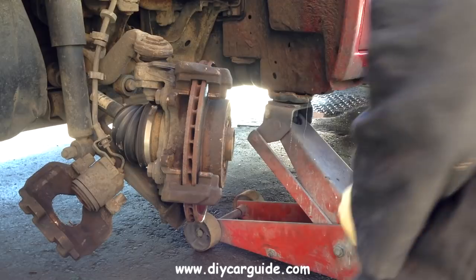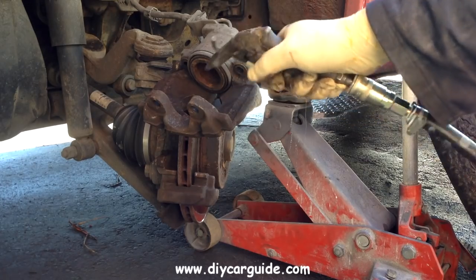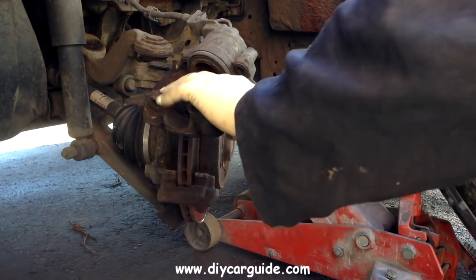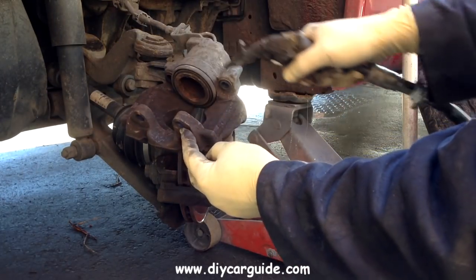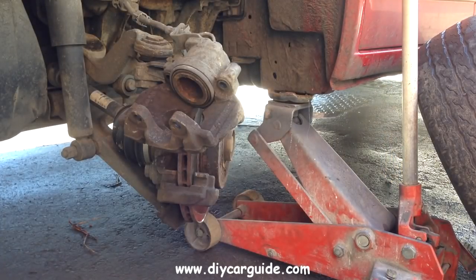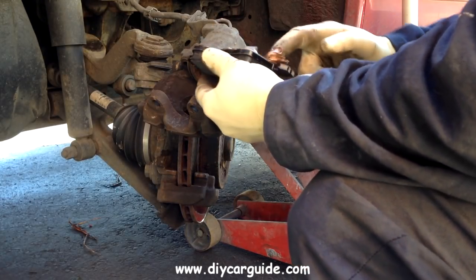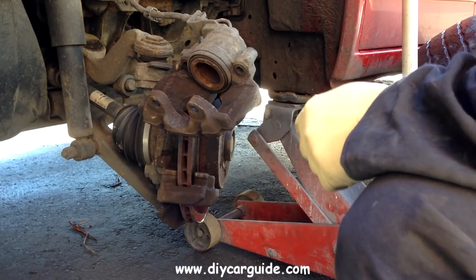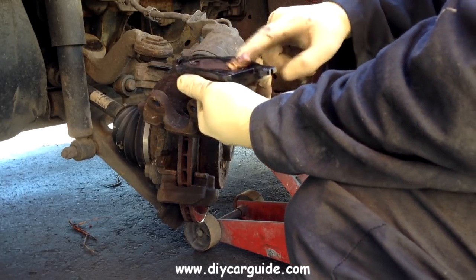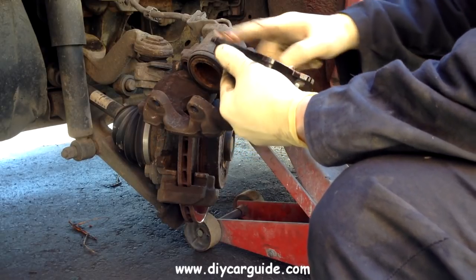Next I am going to blow out the old brake dust. Now I am going to put copper grease on the backs of the new brake pads on all the metal contact points between the brake pads and the caliper, and if you have watched my other videos on fitting brake pads you will see that I always use copper grease.